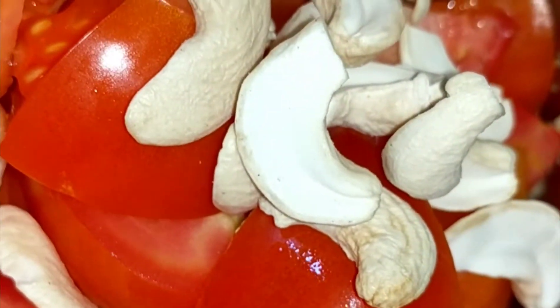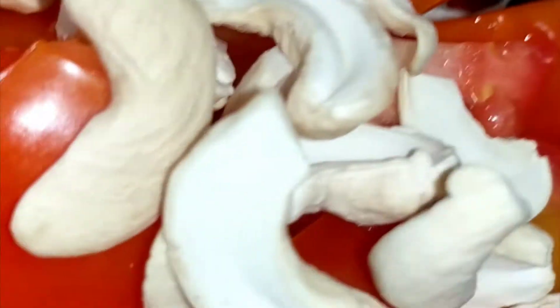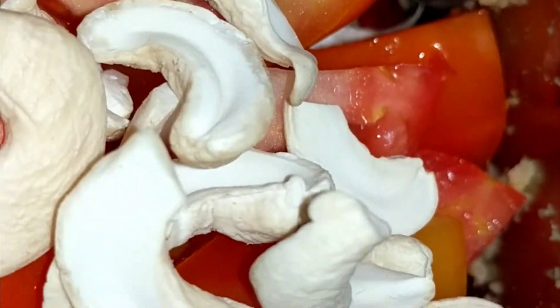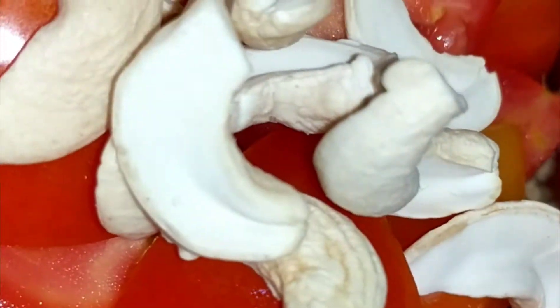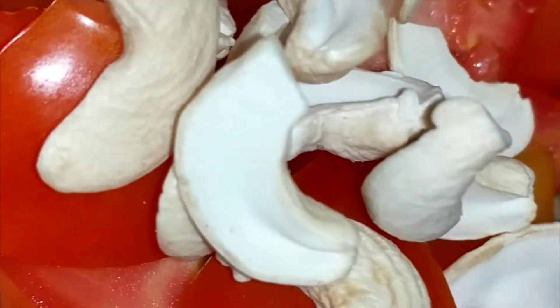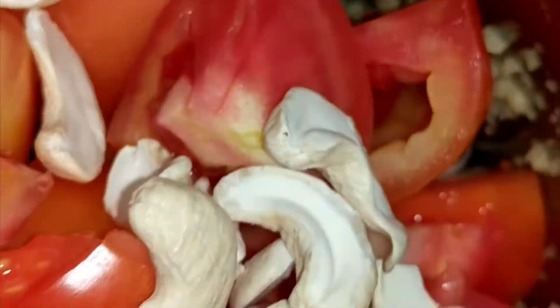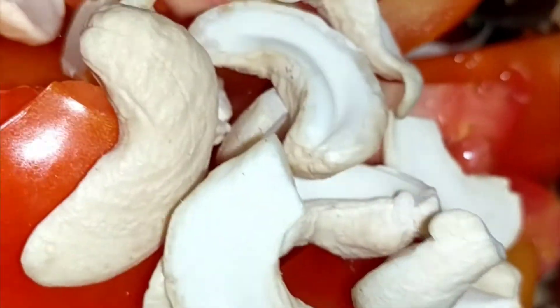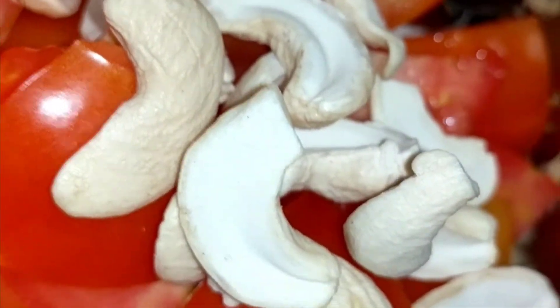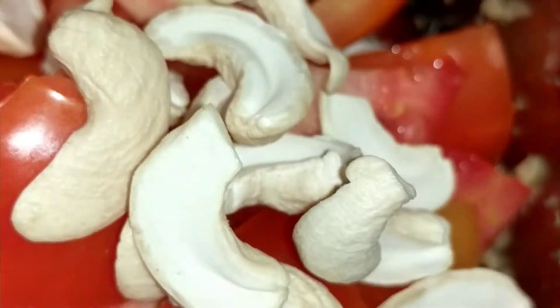Hello, today I am making butter chicken. First I ground the ginger, then added garlic, red chillies, and spices. Now I'm putting in the cashew nuts and tomatoes. I have two more tomatoes left to grind but this cup is full, so I'm going to grind this first, put it in the cooker, and then grind the other two tomatoes.